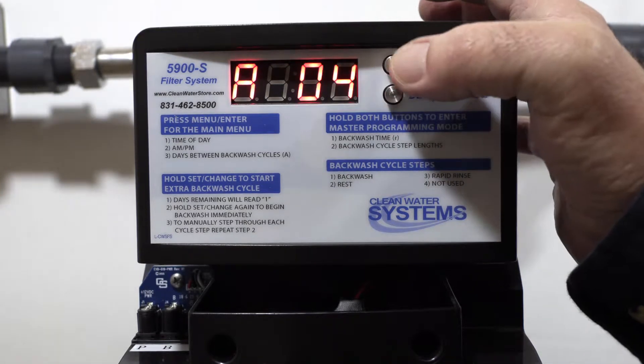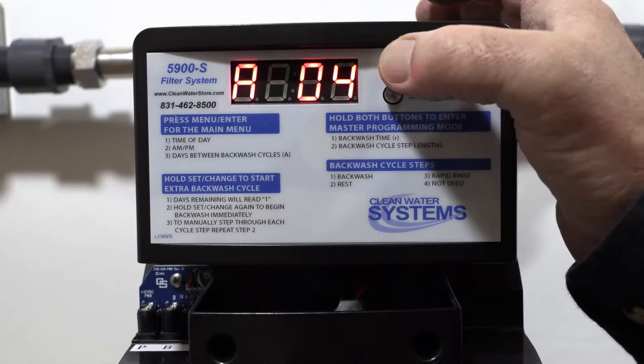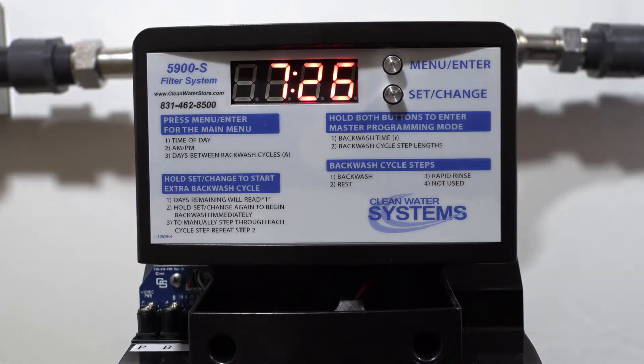Once you've got that set, complete through it and you're good. When you're back in service mode, it goes between the time and the days left to regeneration — it just bounces back and forth. The next thing we're going to do is get into the master programming and set our backwash cycle times.